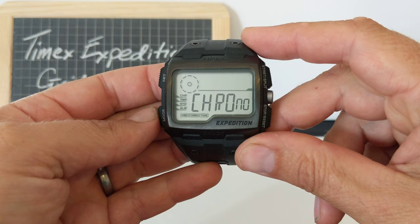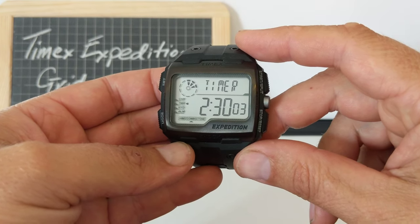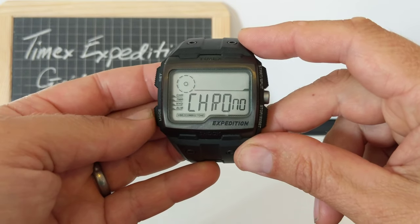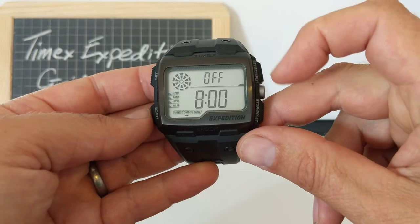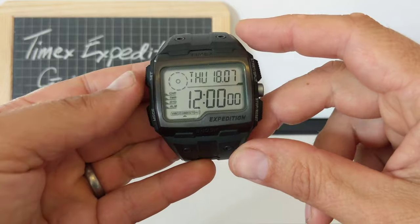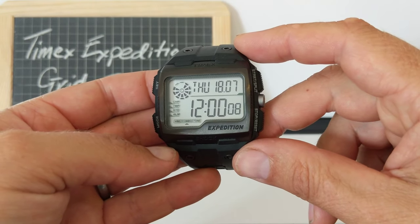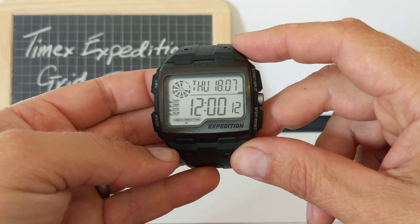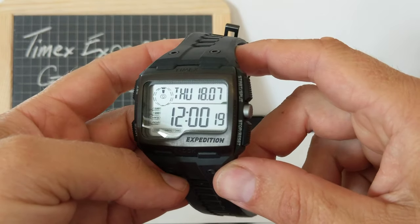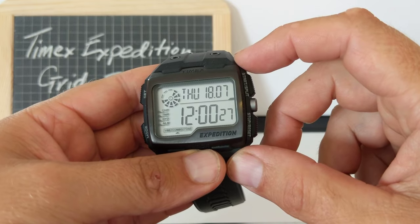Back to the features. We've got the chronograph — done that. We've got a timer, which is very useful. I've set mine to two and a half hours — I was topping up the pool and needed to know when to go and turn the hose off. Then there are three alarms; I've set it to just one, but you can have all three. There's also a feature called hydration alarm — it beeps every 15 minutes to remind you to drink. So if you're running or cycling and need to remember to take on fluids, that's pretty cool.